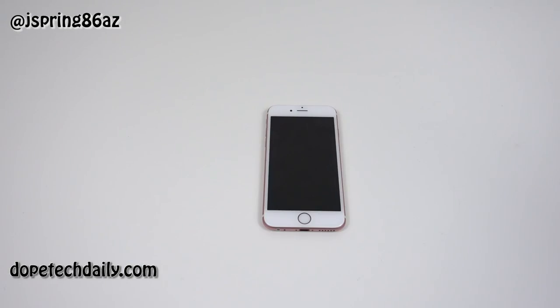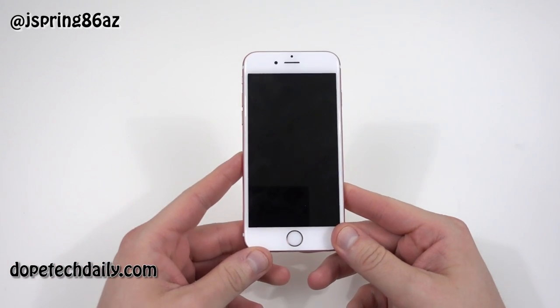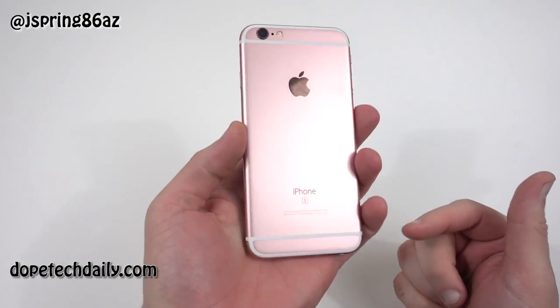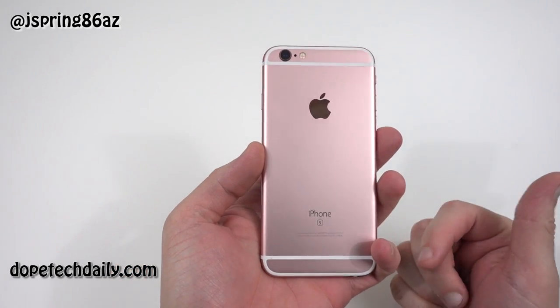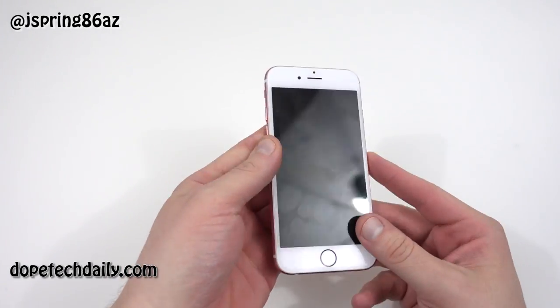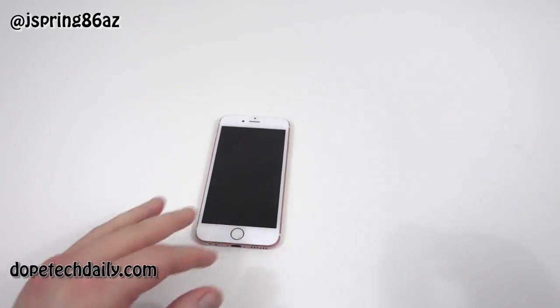What's up YouTube? Jeff back again from Hi on Android at DopeTechDaily.com. Today I've got the iPhone 6S — I'm going to take a look at a new case for it. You guys saw me do the unboxing; this is actually my fiancée's phone — the rose gold iPhone 6S. She's visiting, so I finally got a chance to get it out of the plastic, and I'm going to do a few case reviews for it.